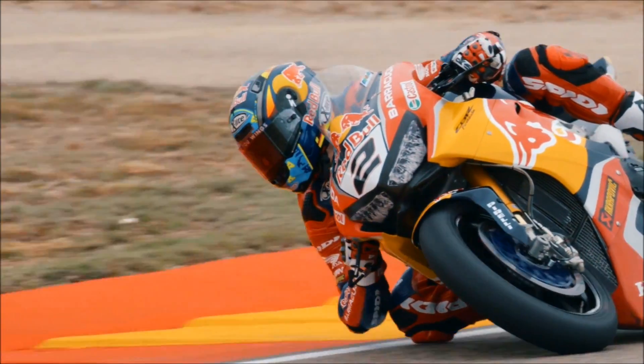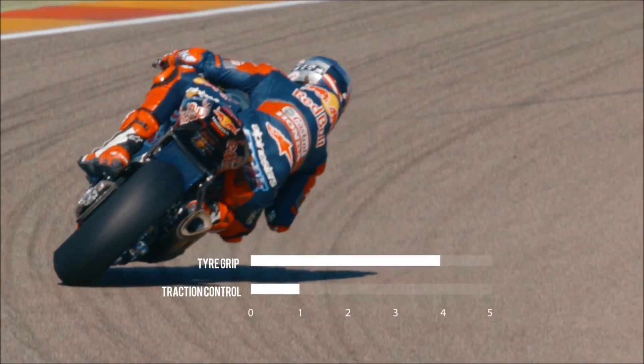Typically, as the tire drops, you are going to have obviously less grip on the rear tire. You can expect the rider to need to change the traction control to render it more or less intrusive as he likes.